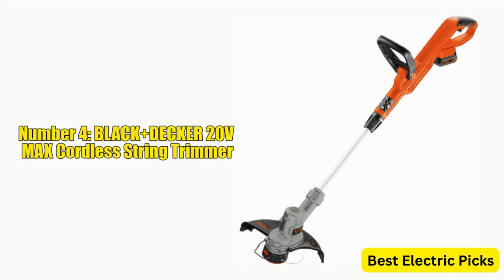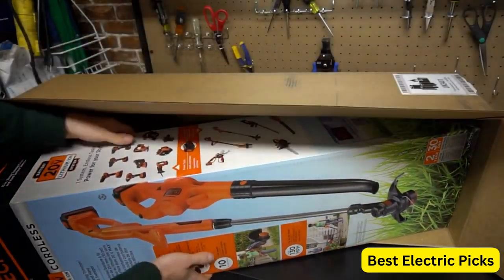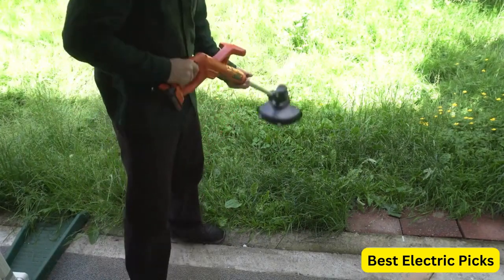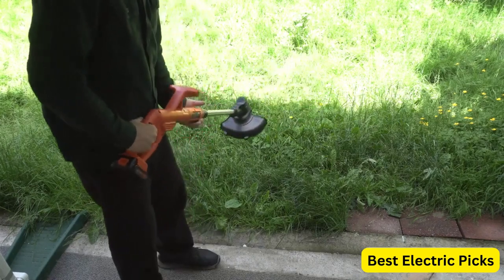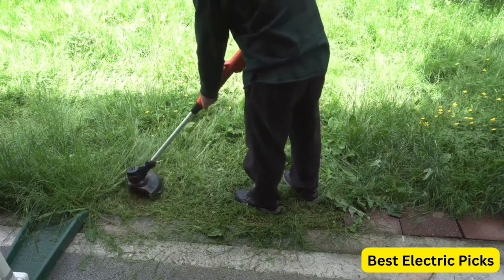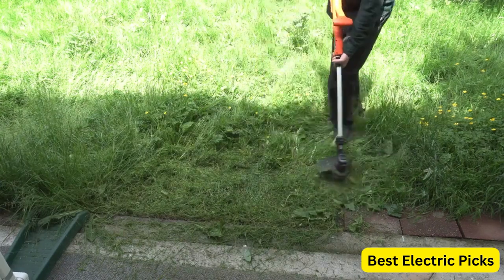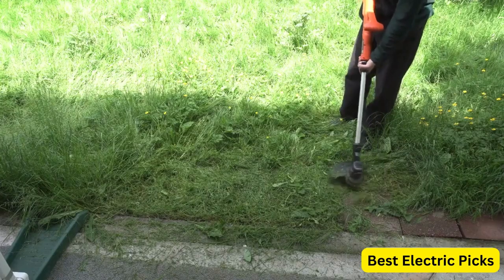Number 4: Black & Decker 20V Max Cordless String Trimmer. The Black & Decker 20V Max Cordless String Trimmer is a powerful and efficient tool designed to make yard work easier and more convenient. Equipped with a 12-inch cutting diameter and a powerful motor, this trimmer can easily tackle tough weeds and grass. It features a reduced vibration design that minimizes operator fatigue, making it comfortable to use for extended periods. With a 20V Max Lithium-Ion battery and charger included, you'll have plenty of power and runtime. The telescoping handle adjusts to fit any user's height, and an automatic line feed system ensures a continuous feed of cutting line without interruptions.